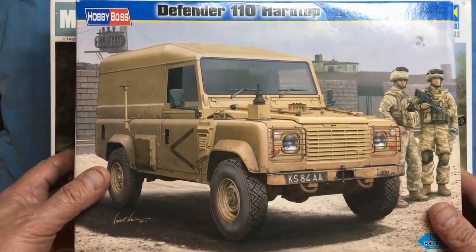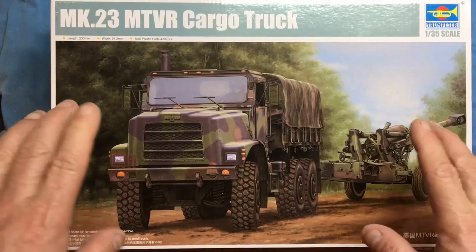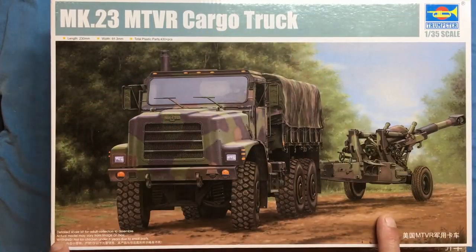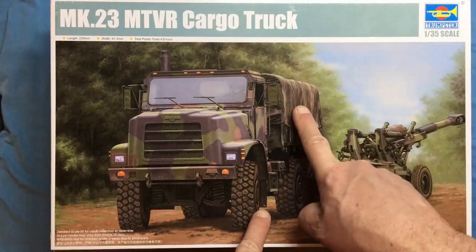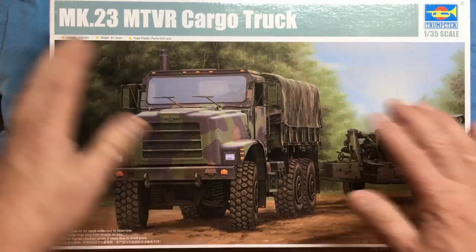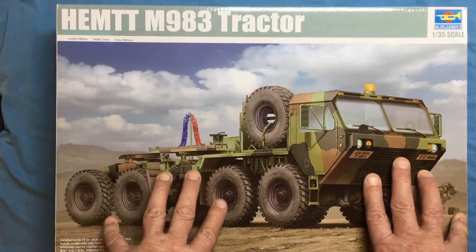Since around November you've been watching me build English Land Rovers and a Russian launch system, so just to keep your interest going I thought I'd do a review on an American subject. I'm going to show you two kits I've had in my stash for a long while. This is one of my favourite kits - it seems most American military stuff is Oshkosh. This is an Oshkosh Mark 23 MTVR cargo truck, and companies do like to put 'actual model may vary from image on box' - this one takes the mick because you don't get the gun and you don't get the canvas.